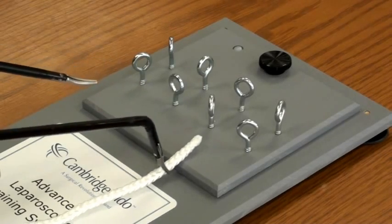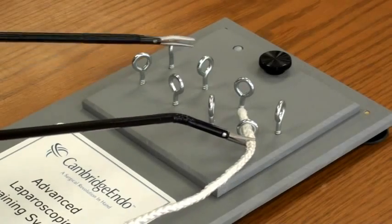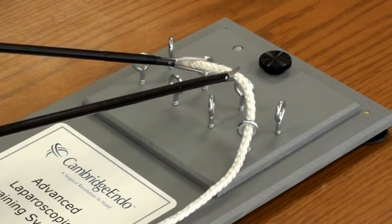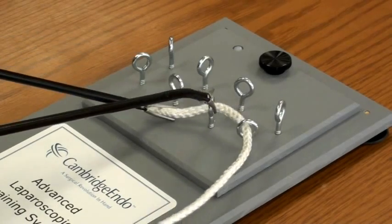With the autonomy dissector or grasper and a rigid assist device, practice threading the rope through the eyelets. Notice the eyelets are in random angles. Utilize autonomy's wrist articulation to achieve the optimal approach angle.